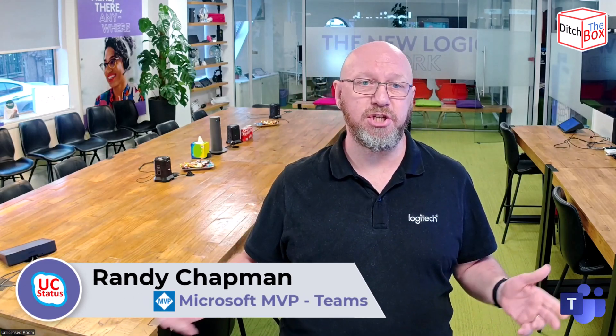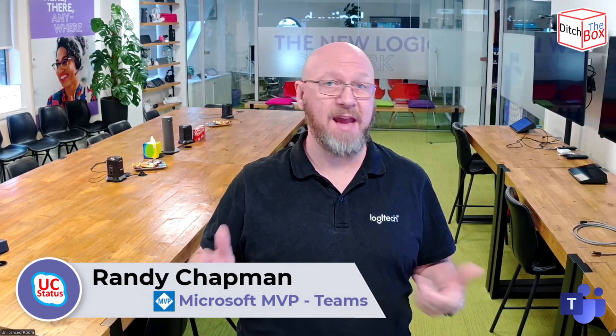Bright and early in the Logitech office to show off the Rally Board camera and audio. I've walked you around the board and shown you the flip and all that. I'm standing about a meter and a half away from the Rally Board, joined to a meeting on my laptop, and recording it to see what it actually comes out like.